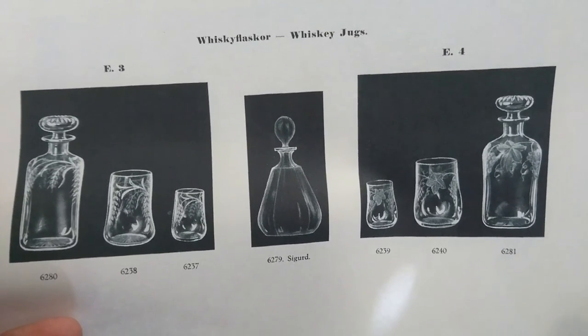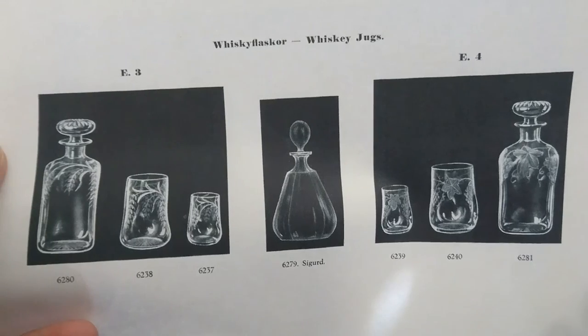I hope you enjoyed that quick look at the German half post method decanters and cased glass. I will be doing more content like this where I explain different glass techniques, cutting patterns, and things like this. If you enjoyed this and want to see more, please like and subscribe to my channel. Thank you, bye.